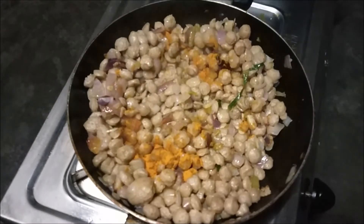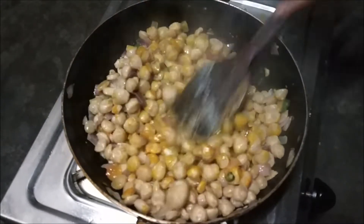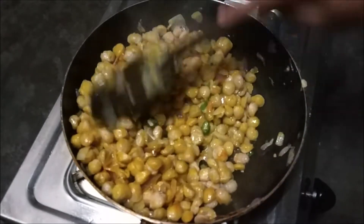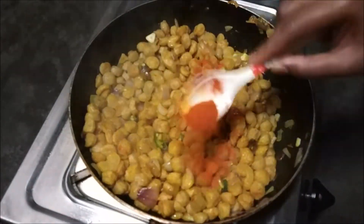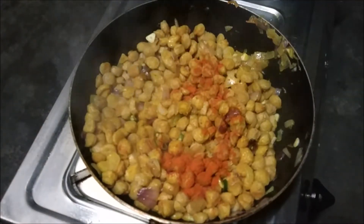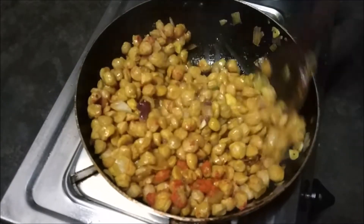Now I will add healthy powder. Add the healthy powder. Now we will add red chili powder. If you want, you can also add more soyabin with it. After adding soyabin, we will mix it all together.